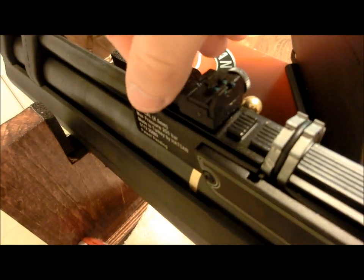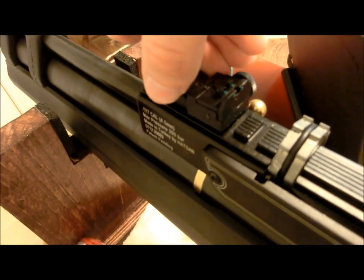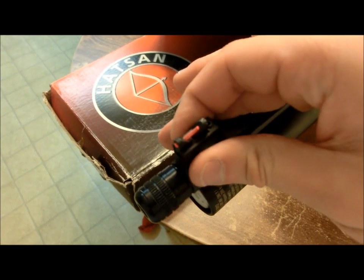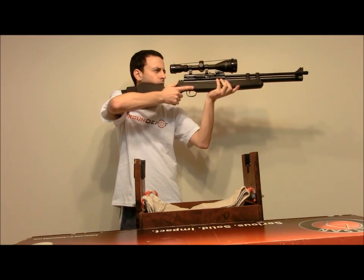The gun has open sights if you choose not to scope it. Both the front and rear sight are fiber optic and adjustable. If you happen to pick up see-through mounts, you can even use the open sights while you have a scope mounted.